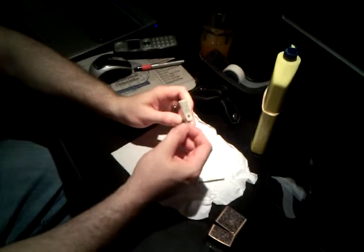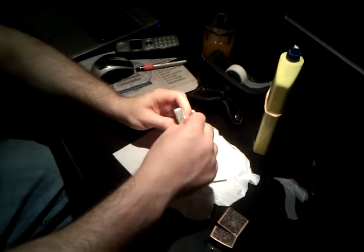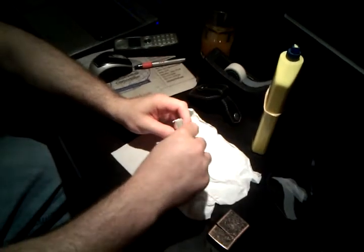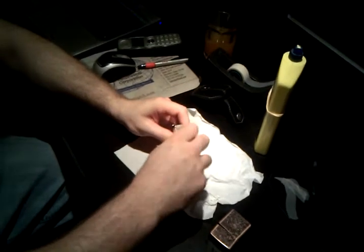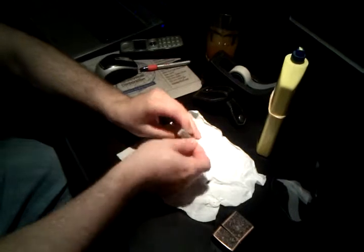Obviously this one is brand spanking new. You would put it into the hole and screw it in until it doesn't go anymore. You don't have to go crazy on it.